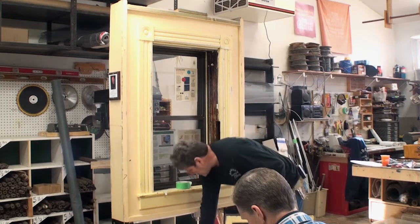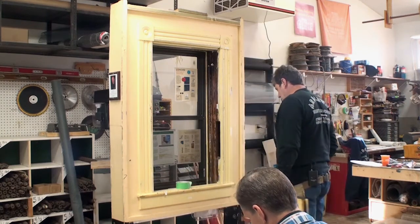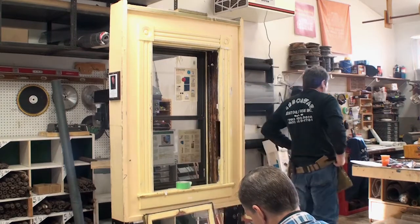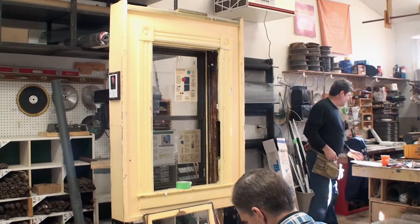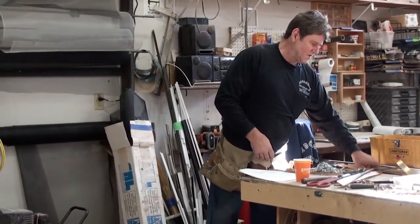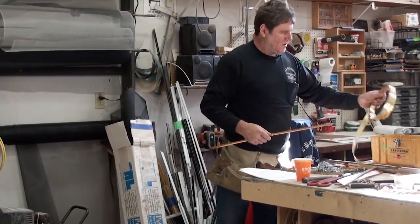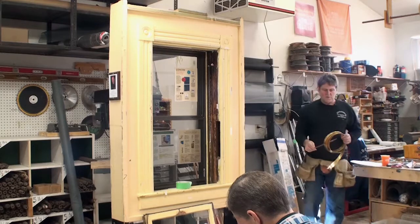For the top weatherstripping on the sides, there are several kinds you can use. There's cushion bronze, and I'll bring out the spring bronze at the same time so I can demonstrate the difference between the two of them.